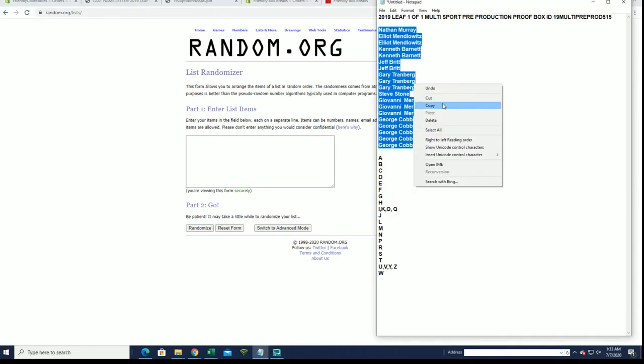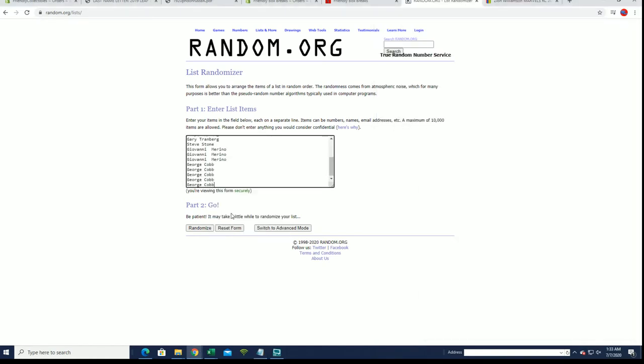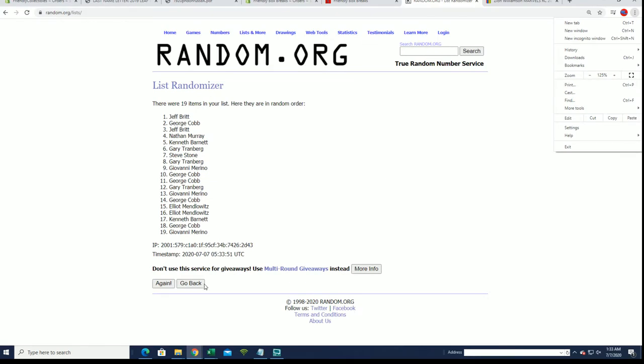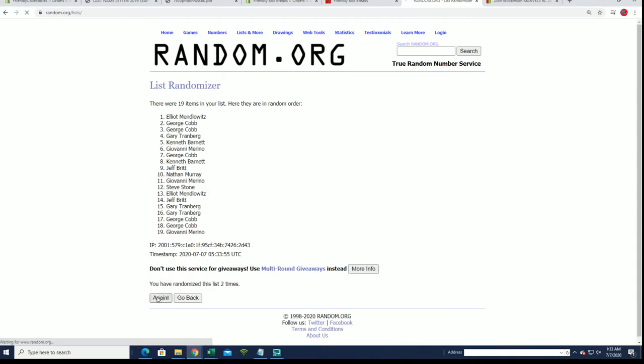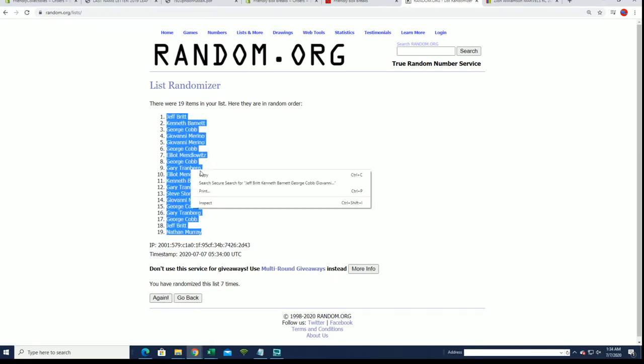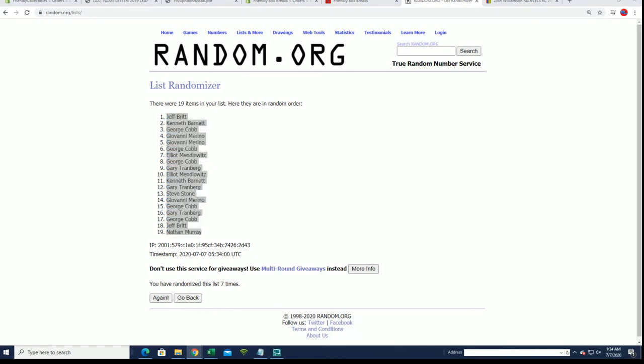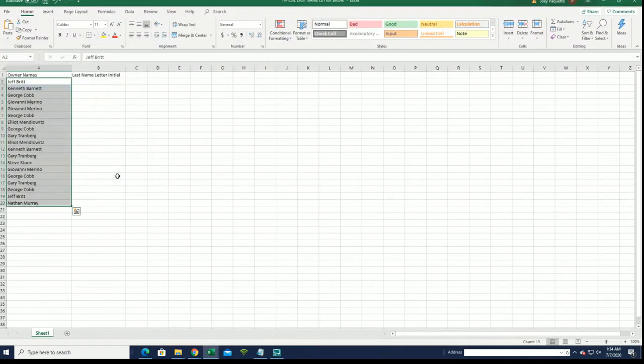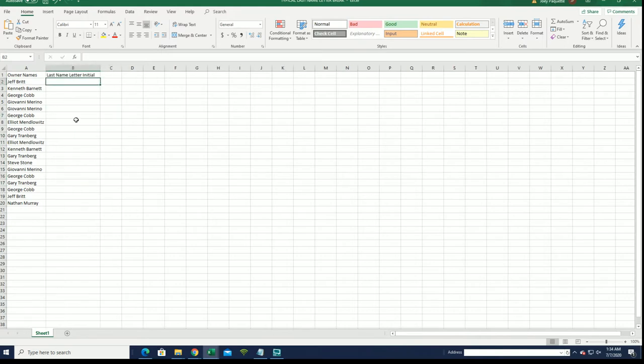Nathan M — excuse me, Nathan M — to George C. Jeff and Nathan M. Last name letter is next.